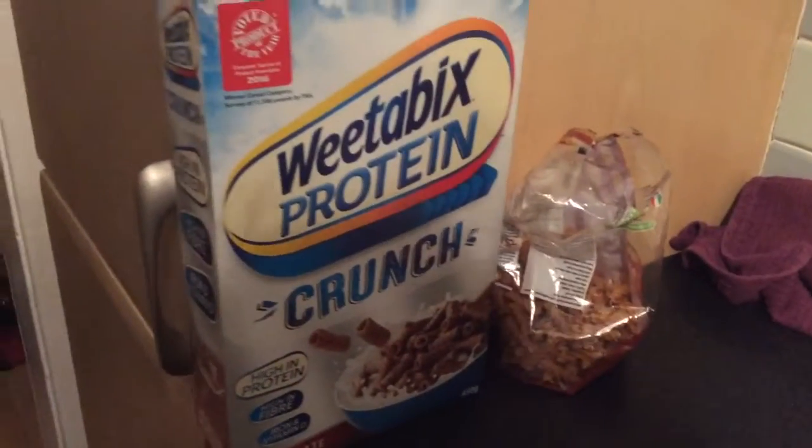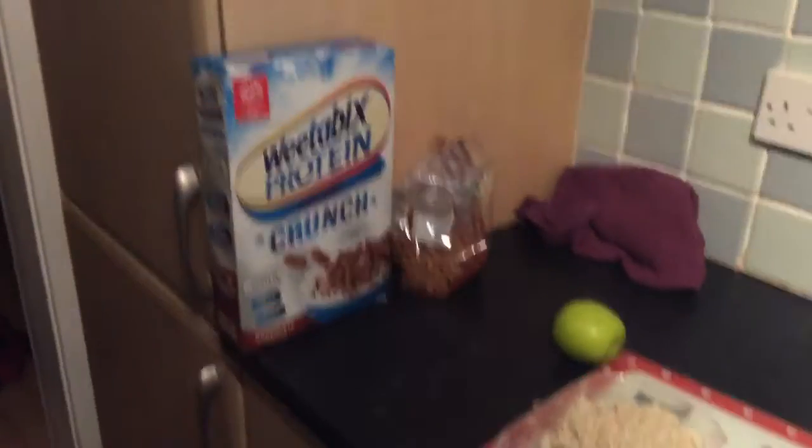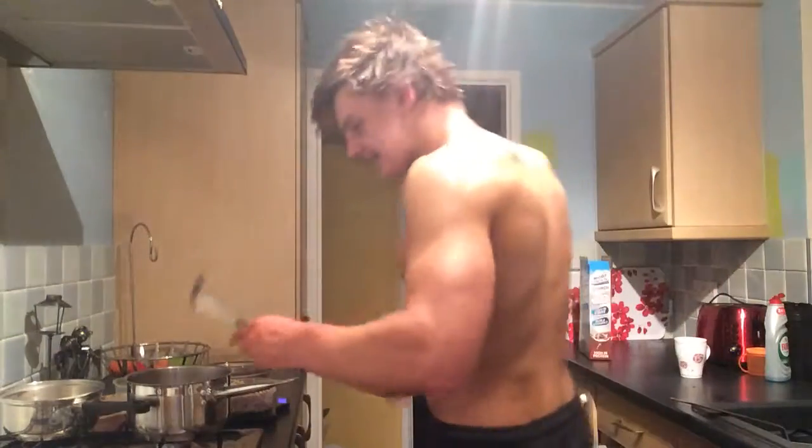Oh, and this stuff as well — got to show you that. I put a post about it on my Facebook page the other week and it's absolutely awesome. That is pretty much my meal plan.